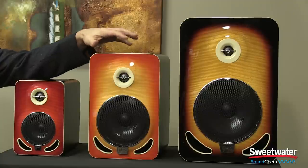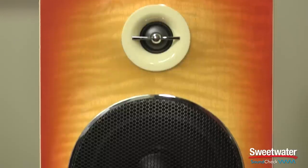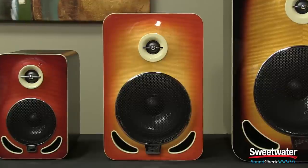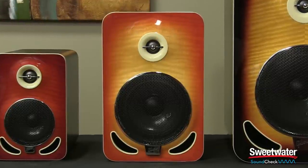The Les Paul 6, which is a mid-sized monitor, has a total power rating of 247 watts, and it has a frequency response from 37 hertz up to 47 kilohertz. Its crossover frequency is 2.7 kilohertz, and it will deliver up to 117 dB of SPL.